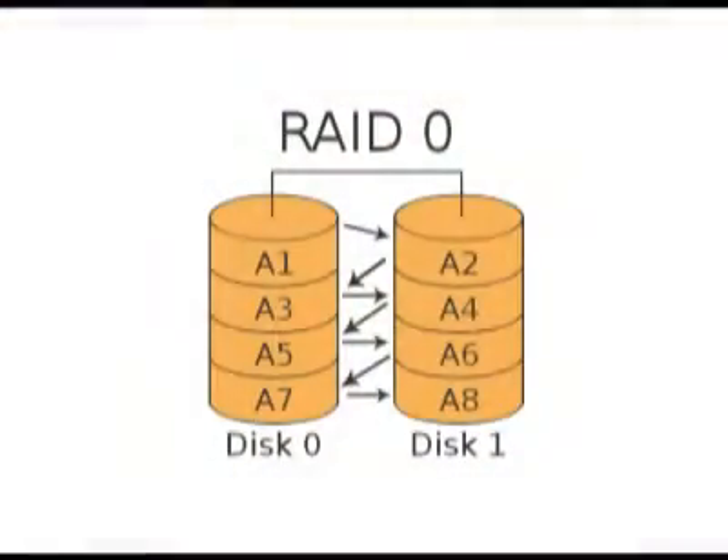The first level of RAID I wanted to talk about is RAID 0, and that's called striping. Now striping won't protect your data — striping is more for speed on the hard drives. The way striping works is the NAS box writes to both drives at the same time, so half of the information goes to one drive and half goes to the second drive, and it's reading from both at the same time.